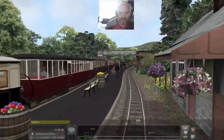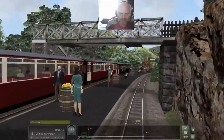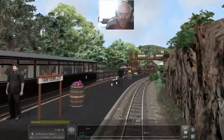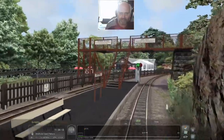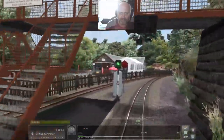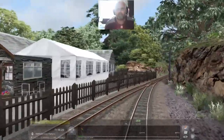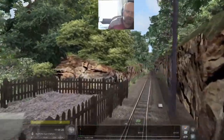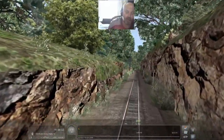There we go through the points - and that is a double Fairlie, which the Ffestiniog Railway are famous for. I'm going to release the brakes shortly, even though I'm speeding, to make sure we carry on through. And there's also a cafe - well worth a good cup of tea there.